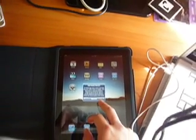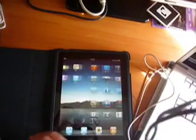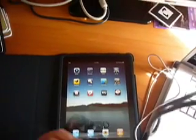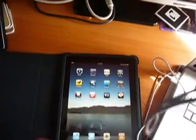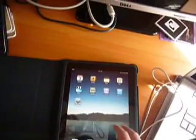Home screen. There are all my apps — check it out. I only have three screens. It's pretty neat.